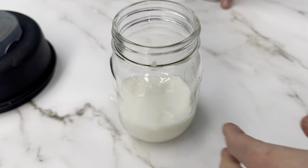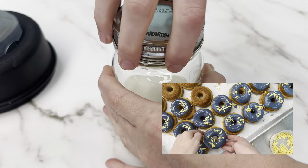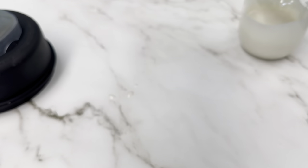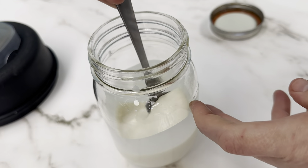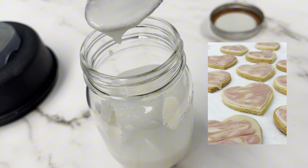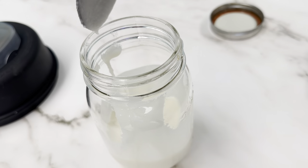We use this mainly at our bakery for our vanilla donut dip, or to make our vanilla sprinkles from scratch. But it's also delicious just to smear on toast for breakfast, or drizzle over just about anything like cookies or cinnamon buns as icing. Enjoy!